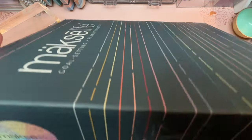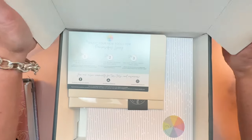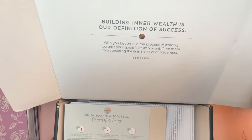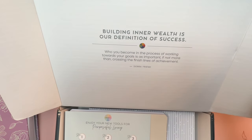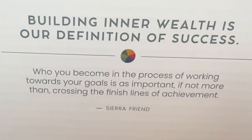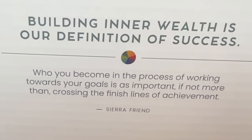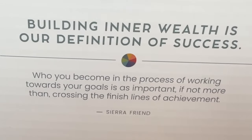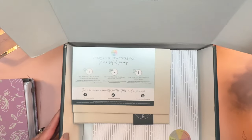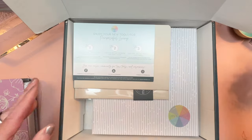I have removed some of the plastic wrap to make this process a little bit smoother, but on the inside of the box it says: "Building inner wealth is our definition of success. Who you become in the process of working towards your goals is as important if not more than crossing the finish lines of achievement." And that is a quote from Sierra, a friend who is the founder of Moxie Life.